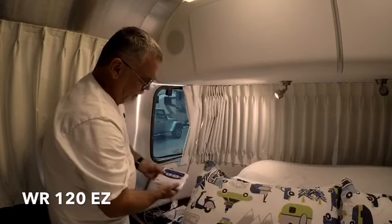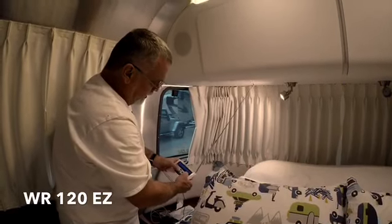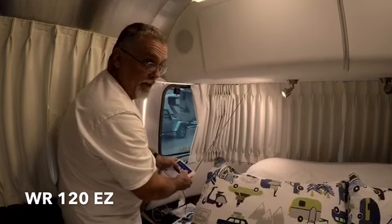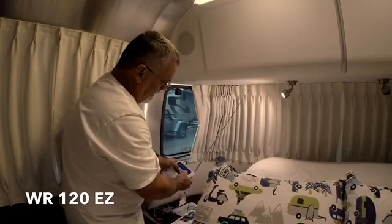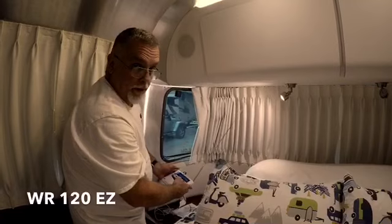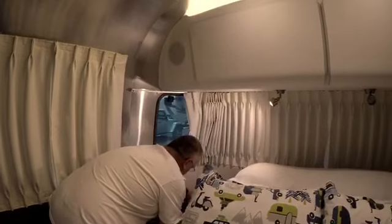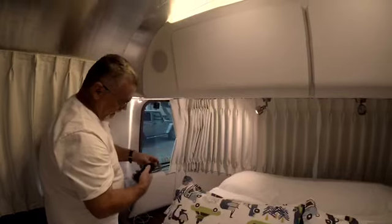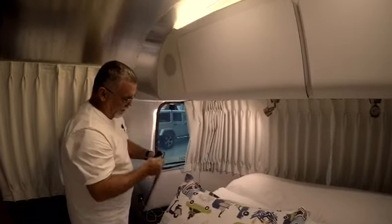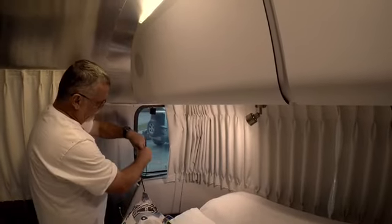There are seven weather channels. Testing them now — I've got decent reception on several. Channel five looks like our strongest, probably because I was holding the radio and acting as the antenna myself. Now we'll get the antenna cable — it's a coaxial RCA — connected to the back. I only want to unwind what's absolutely necessary to keep things out of sight.